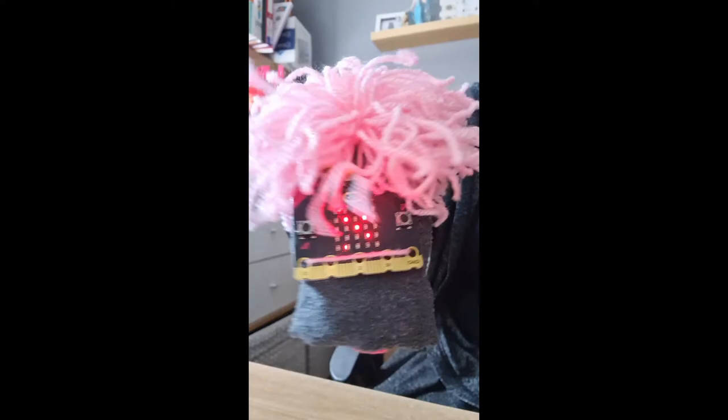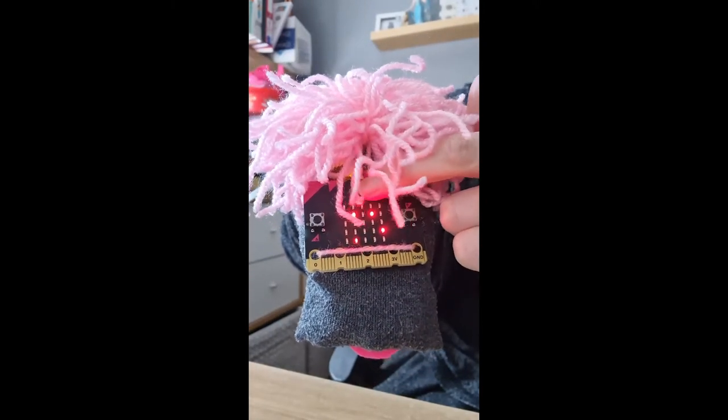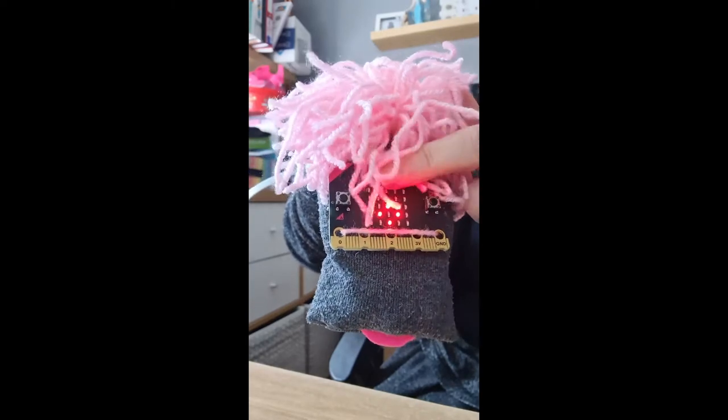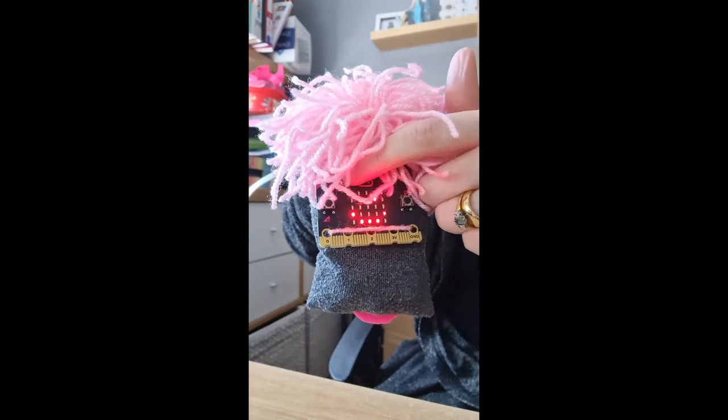When he shakes, he looks a bit shocked — a bit of a giggle. And then if I want to calm him down, I give him a little pet on the logo, rubbing his head, and it calms down again and stops him straight away. Otherwise he'll just keep going laughing until I calm him down.